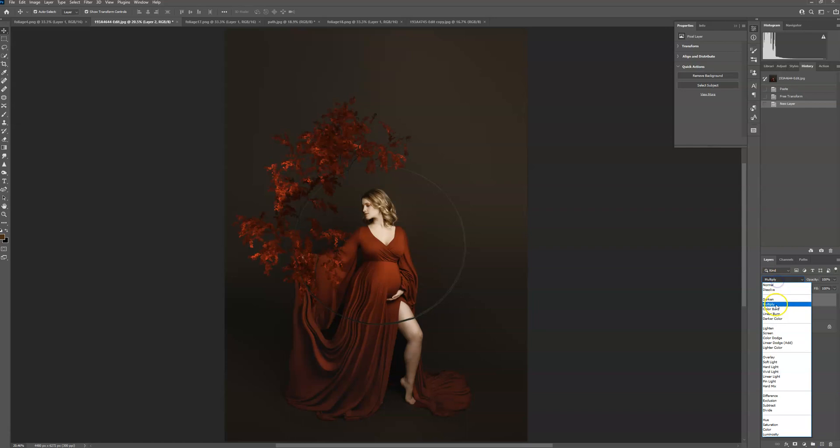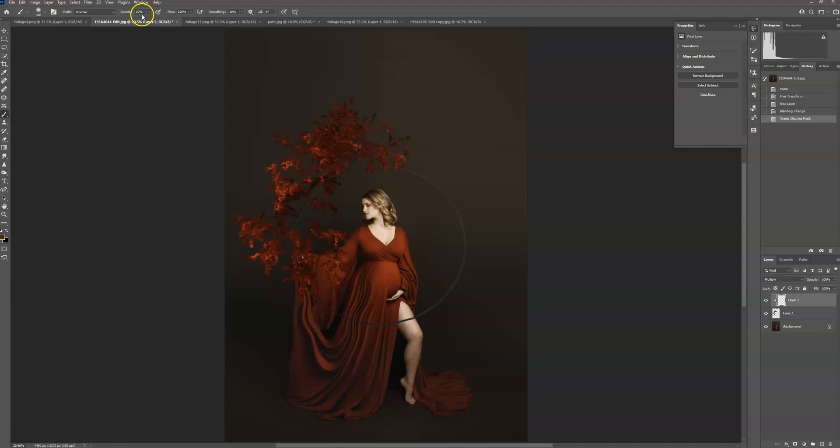I'm going to create a new layer and put it on Multiply — that's going to make it darker. I'll press Alt and click between these layers so that what I'm doing is only affecting my overlay and not my background layer. I'm going to get my brush at 10% opacity, soft brush, and sample one of the reds. You can see that changed it, and I'm just going to paint it on where I want some of the highlights to calm down a little bit.